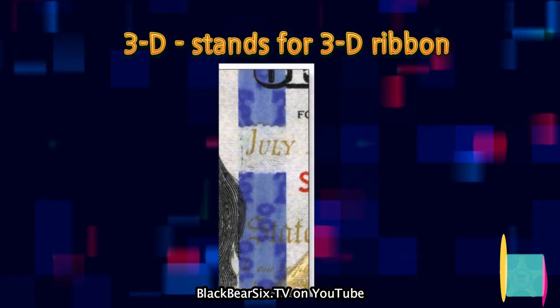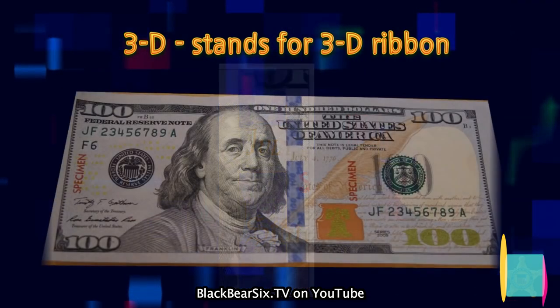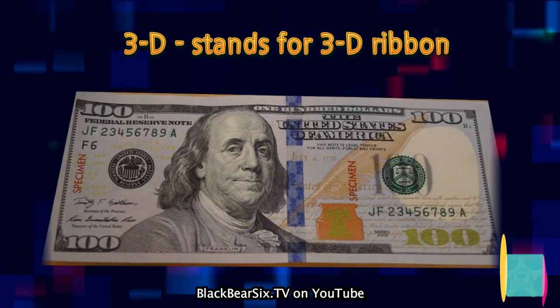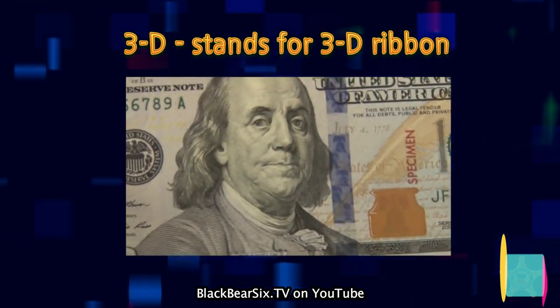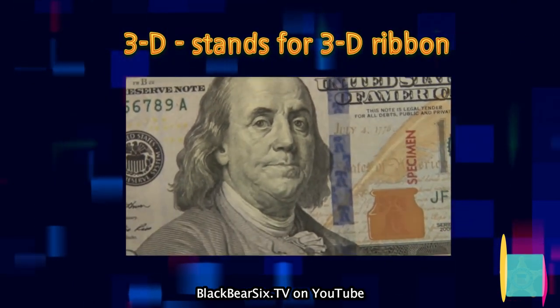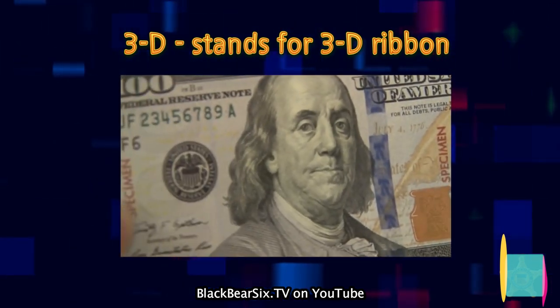3D stands for the 3D ribbon on the $100 note. This note features a blue ribbon which is woven into the paper. When you tilt the note back and forth, the bells and the 100 move side to side. If you tilt the note side to side, they move up and down.